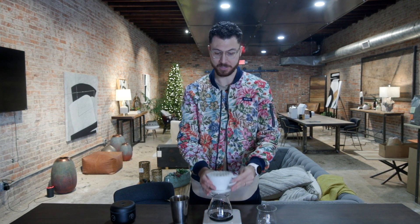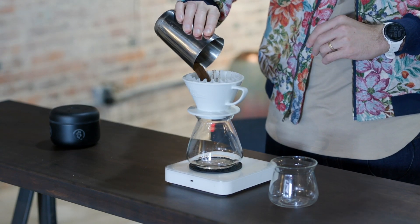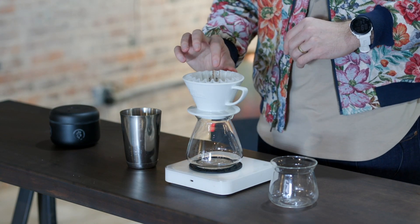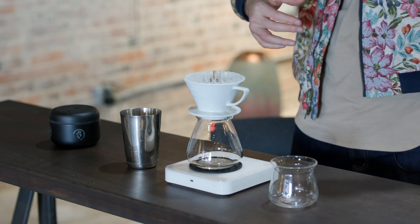Let's brew on a Kalita Wave 185. We're brewing our standard Cafe Kalita recipe because we're going to plug this into our cafes probably around the springtime. I've already pre-wet my filter. 25 grams of coffee, ground medium-fine for drip. This is going to be at around 11 on your Baratza Encore and around 21 on your Commandante C40. We're going to be brewing with 400 mils of 205 degree Fahrenheit water in six total pours.